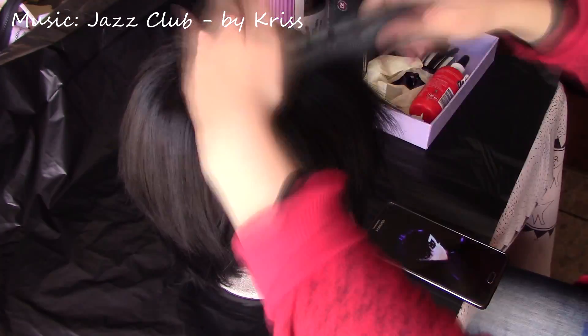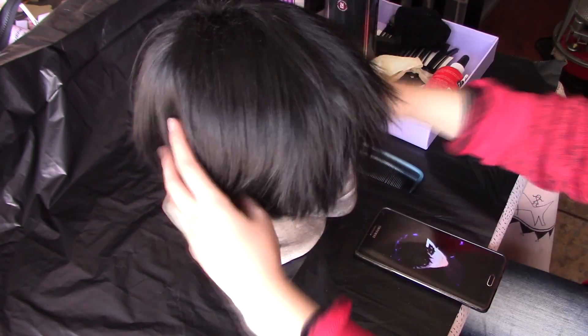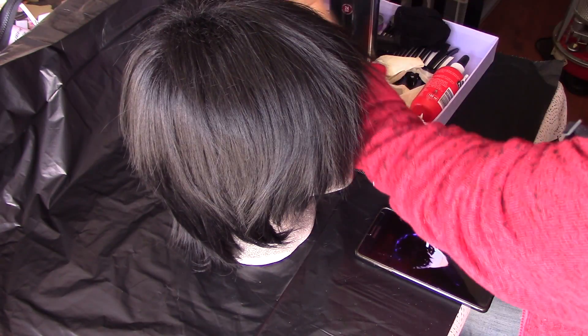Hey guys, welcome to my tutorial on how to style a wig for Akira Kurusu, or Joker, or the protagonist from Persona 5. It really doesn't look like it needs styling, but in my opinion the styling just looks a ton better. I really wanted to go for his disheveled look, but I still wanted it to look good and not like I just got stuck in a wind tunnel with a wig on.